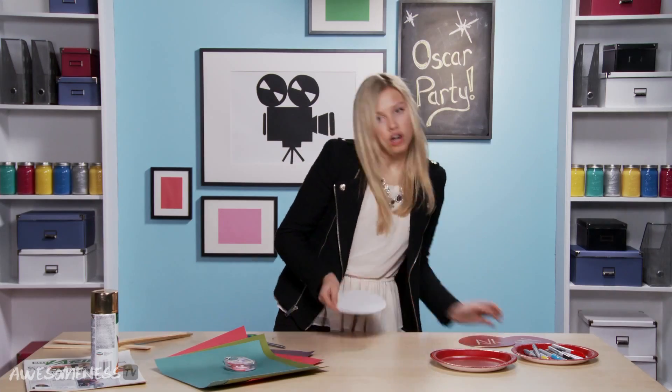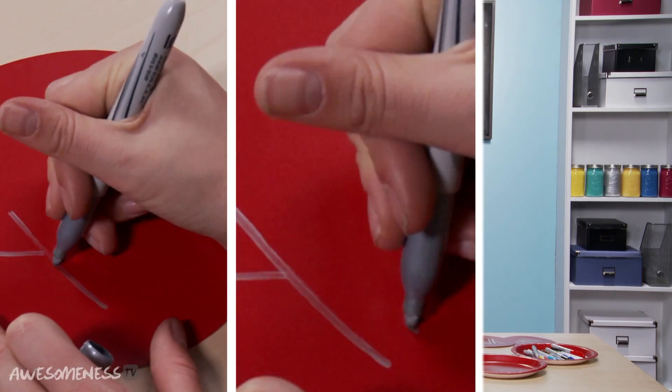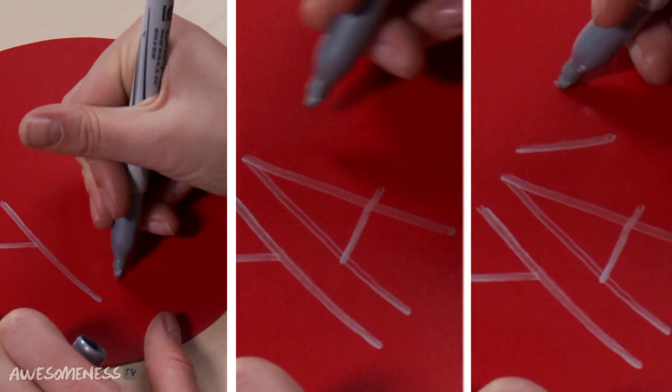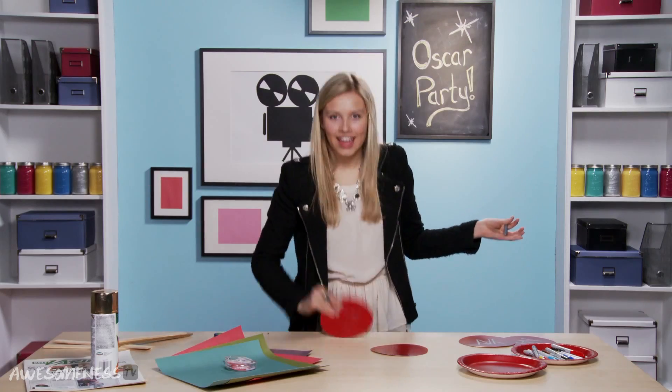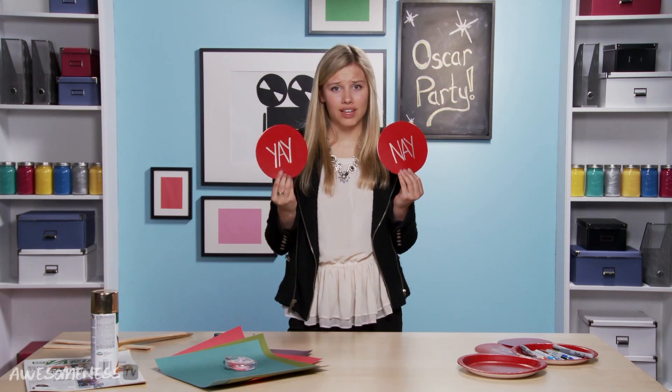Now that we have our circle, we're gonna do this again with another plate so we have two circles. Now it's time to write the yay and the nay on the plates. Give me a Y, give me an A, give me a Y — yay! Then you are going to write nay on the other one. These are what they look like when they're done.